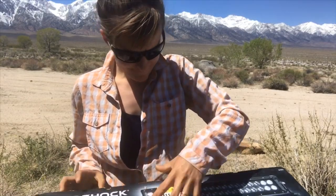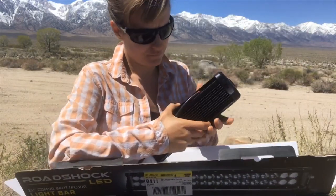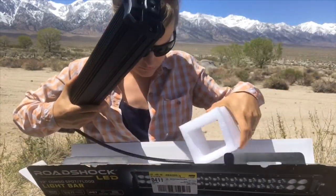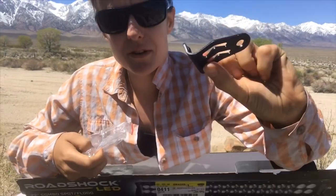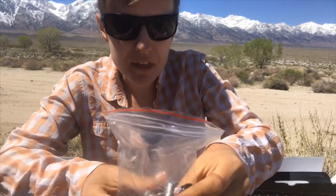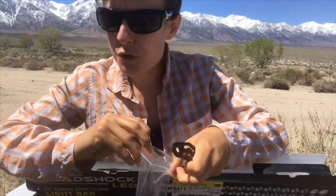I'm just going to open this up so you all can see what's inside. So there are two of these mounting brackets, and it also comes with a couple of washers and some bolts and nuts. That ought to be fairly straightforward to put on.